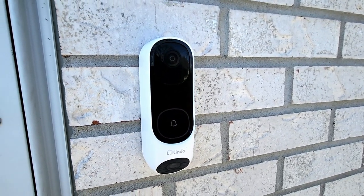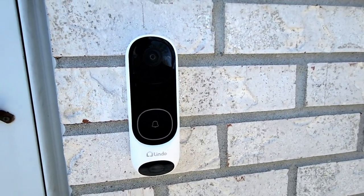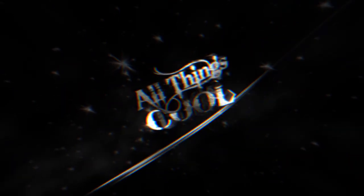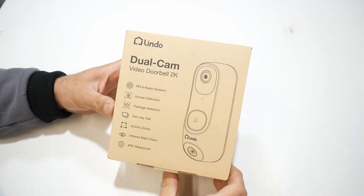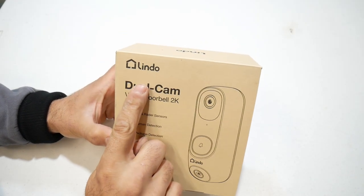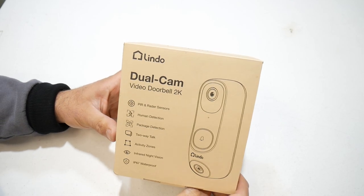In this video, we're going to take a look at a dual camera doorbell by Lindo. What's up, people? Welcome to the channel. So in this video, we're going to take a look at the Lindo dual cam video doorbell.